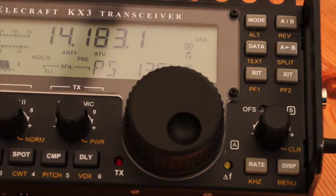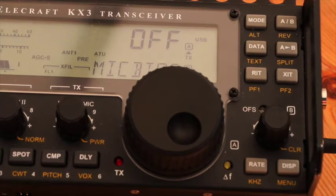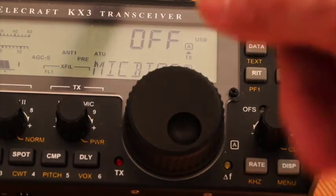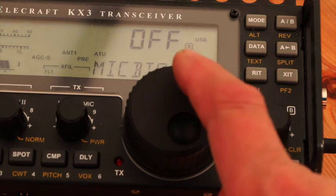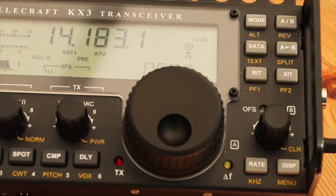The next thing we need to do is go into mic bias. I've already set this by selecting it on the VFOB knob. You can see there it says mic bias. At the moment it says off. So we rotate the big VFO knob and we select on. And that's the completion of setting the KX3 up.